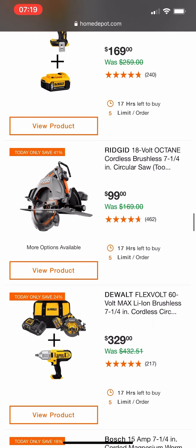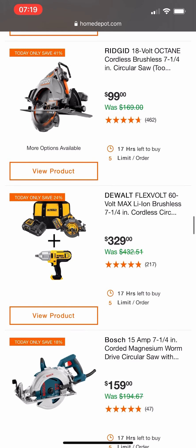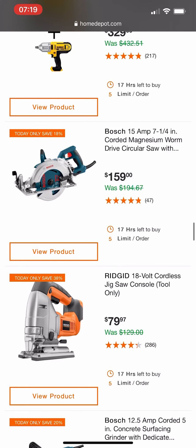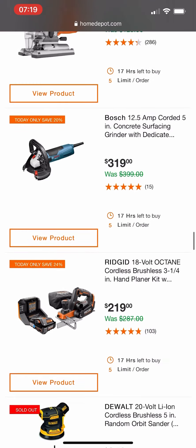$99 for this Ridgid 7-1/4" Octane circular saw — I think that's a pretty good deal. The lowest we've seen it was around $79-$89 during the Christmas promo. And again — I don't understand why every time Ridgid is involved in a special buy of the day, we see the same jigsaw over and over again. I don't know why they do this.